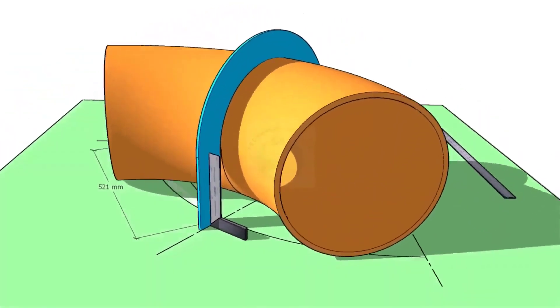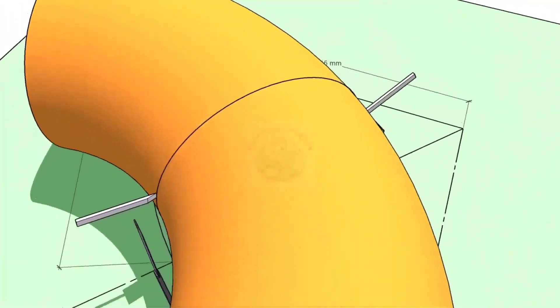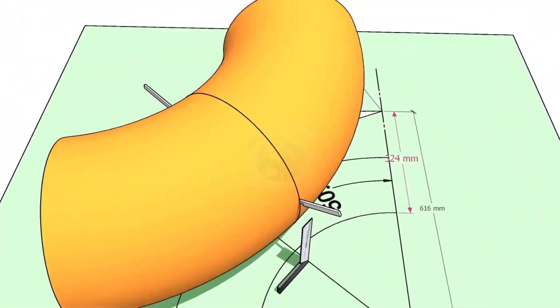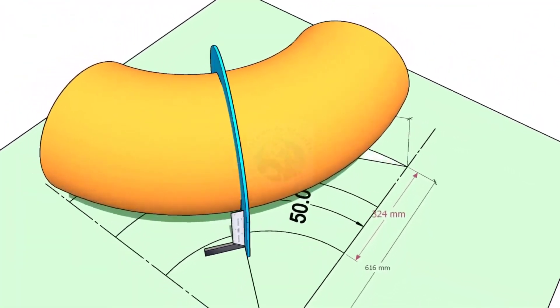Hi friends, how are you? In this video, I will show you how to cut an elbow or a bend to any degree in a different method.